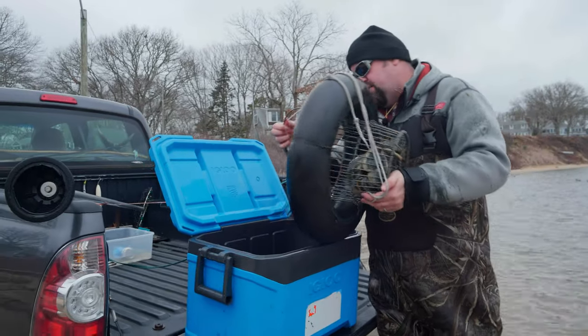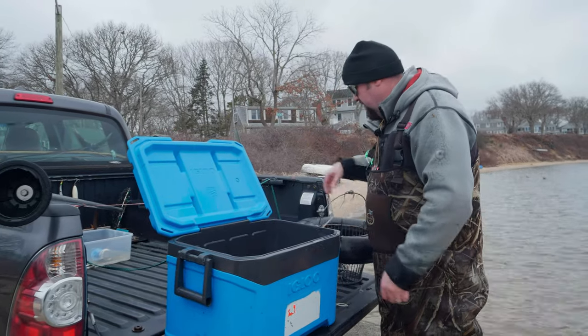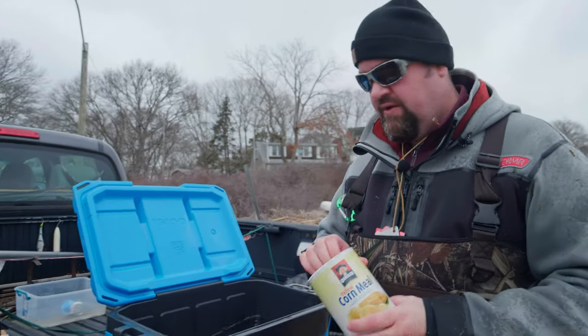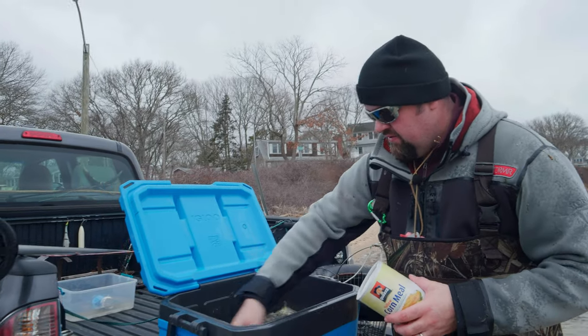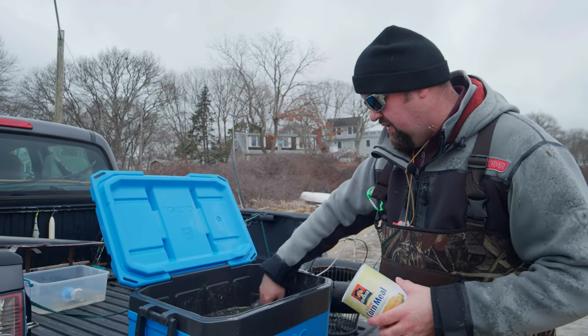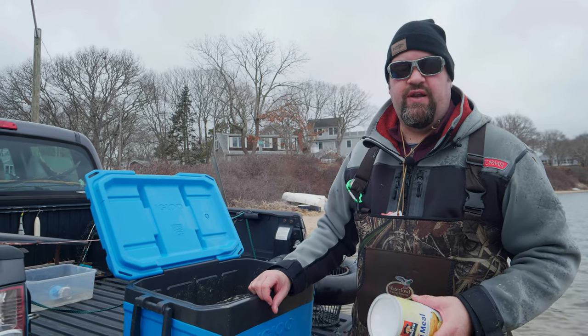Dump our clams into the salt water. And the next trick — a little good old cornmeal. About a half a cup will do. Dump that in there and swirl it around. That's really going to help the steamers spit out any sand that's stuck inside of them.